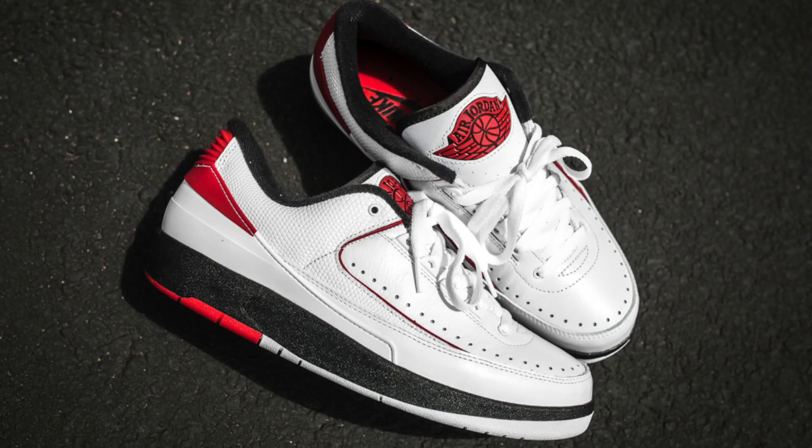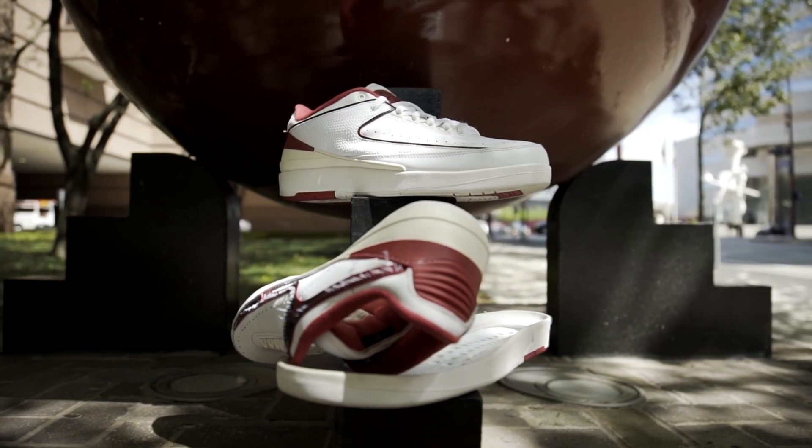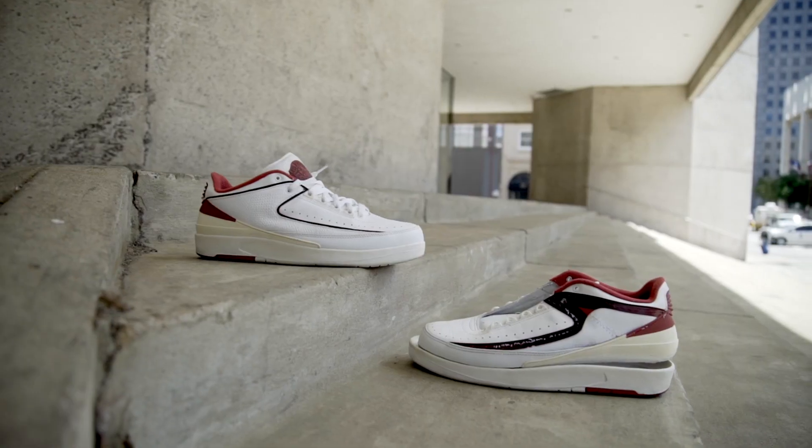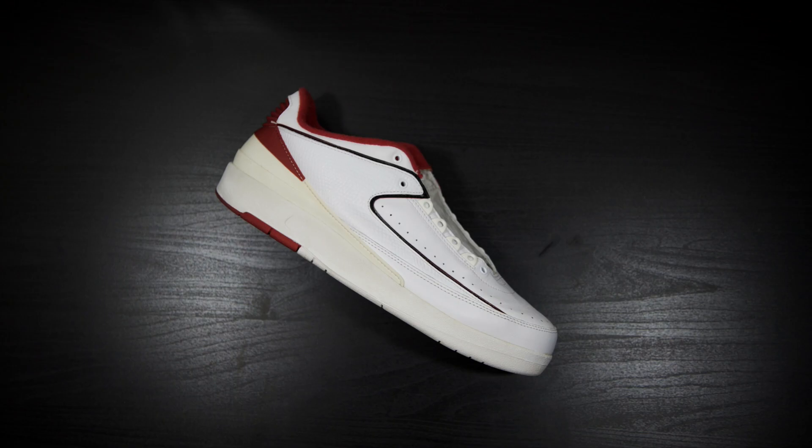What's up y'all, Retro Niggas here back at it with a new full customization video. Today I'll be taking a pair of Low Chicago 2s from '04 and customizing them into a pair of Don C's in the Arctic Orange colorway. These haven't released and the last person I saw with a pair was DJ Khaled. I've been dreaming of this shoe for so long and now it's time to bring it to life.